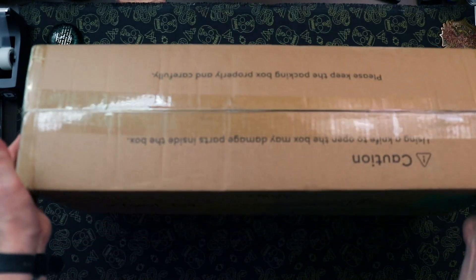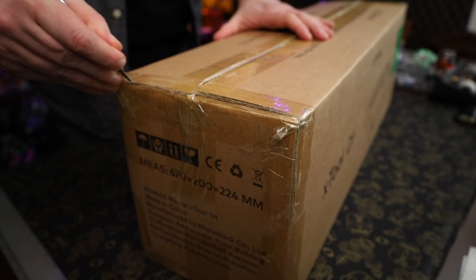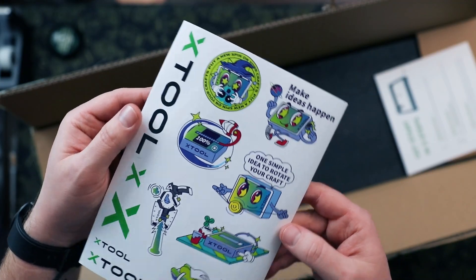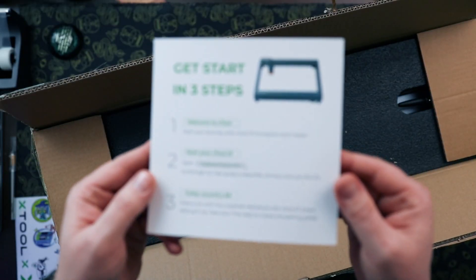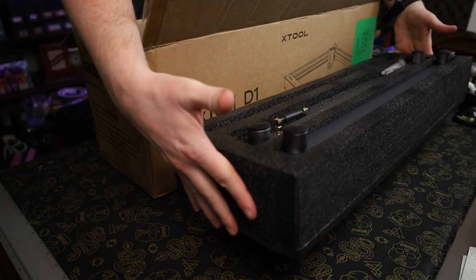First of all, this is not pre-assembled — you do have to assemble this. They say you can put this thing together within 10 minutes. I would say that's probably possible if you know exactly what you're doing, but I had to go back and forth with the video tutorial on how to put it together, so it took me probably at least a half hour, especially when it came to plugging in all the little cords and wires. But it was an easy machine to put together — it didn't take nearly as long as my 3D printer, and the results are well worth it.